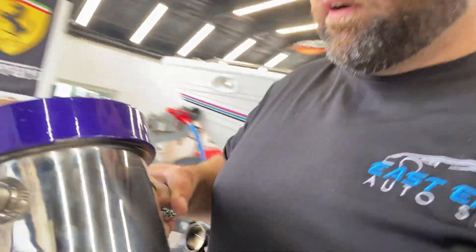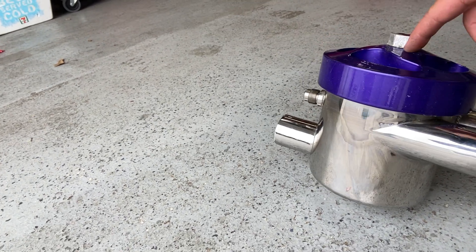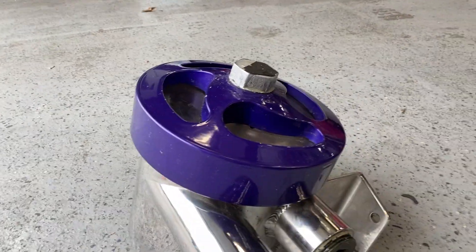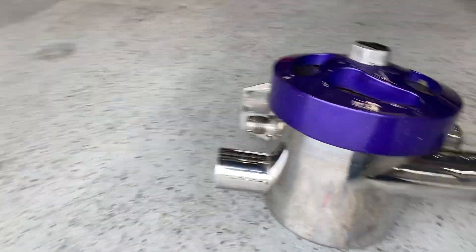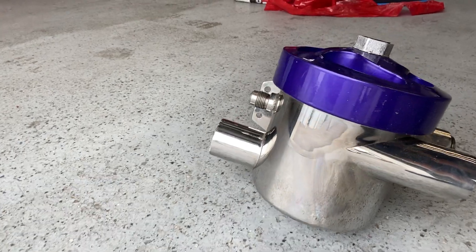I also got this sea strainer from Hardened Marine. Somebody gave me the exact same sea strainer but it didn't have a lid, so I called Hardened and they said they had a lid but it had to come with the sea strainer as well. For $150 I got both. I'm going to clean it up, paint it or maybe powder coat it — but other than that it's in good shape. I'm going to use this inlet as the fresh water flush when I'm flushing with clean water.